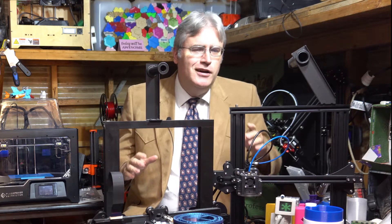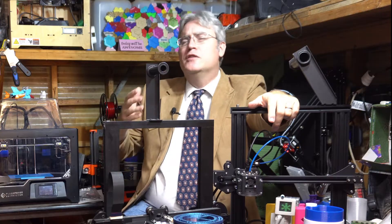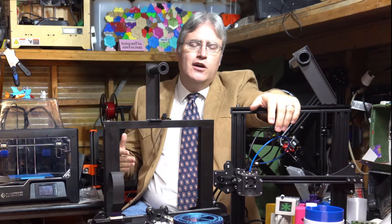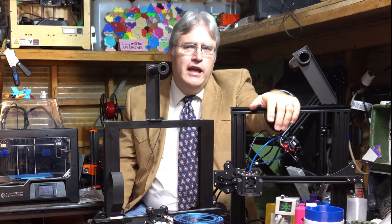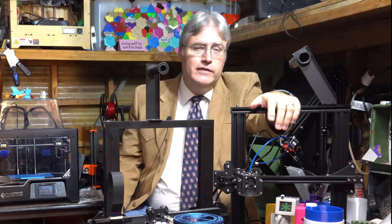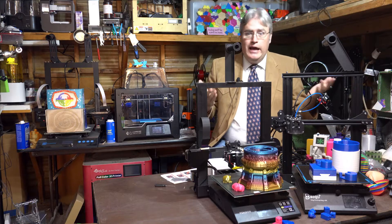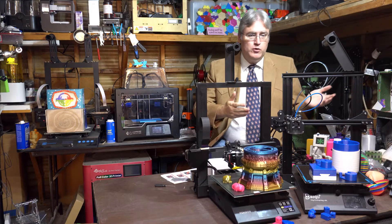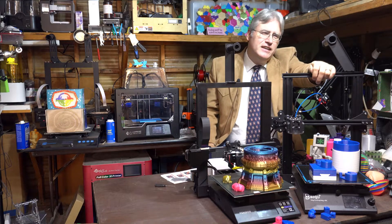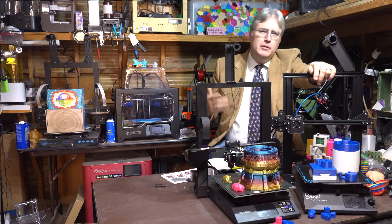Let's talk about clones — Ender clones. Currently in the 3D printing world, especially among reviewers, there's a lot of talk about Ender 3 clones, and not all of it — I would say not any of it — is positive. I suspect the reason behind this is because we're tired of looking at the same 3D printer over and over again, but I've got a different opinion about clones than most people.